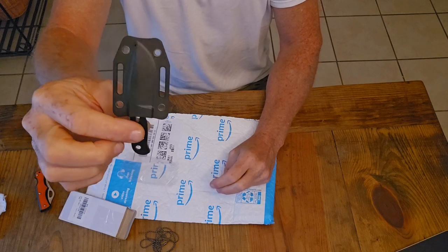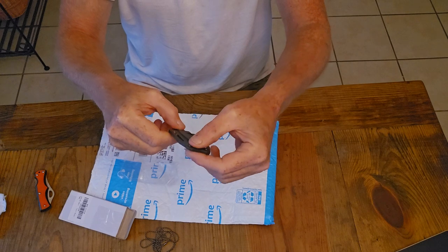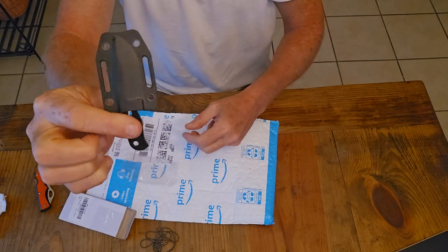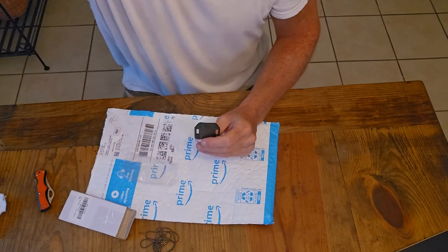So short video — just wanted to show you all this thing. I'm gonna start wearing it every day, I think. Thanks for watching, y'all subscribe, and see you next time.